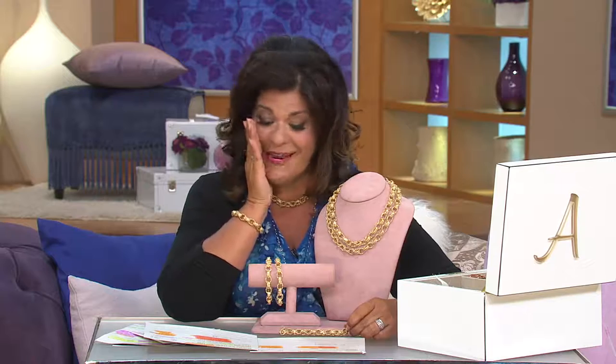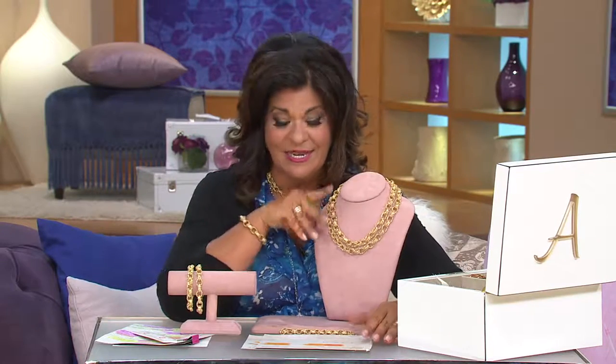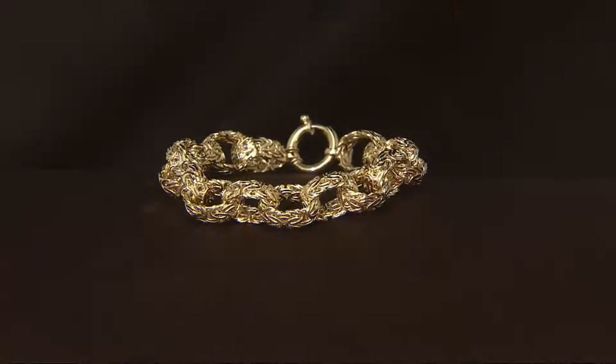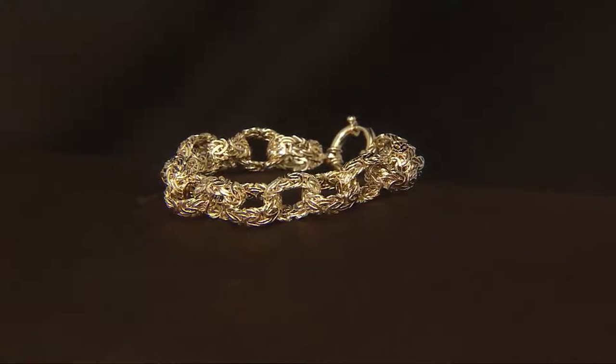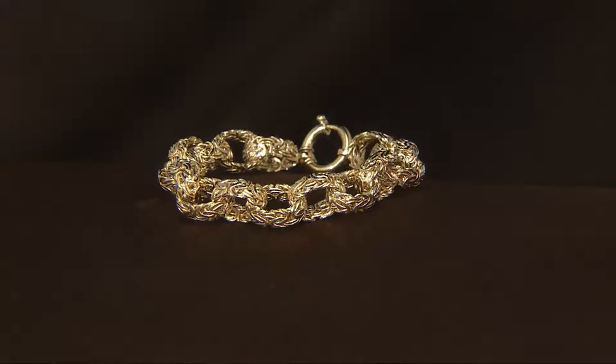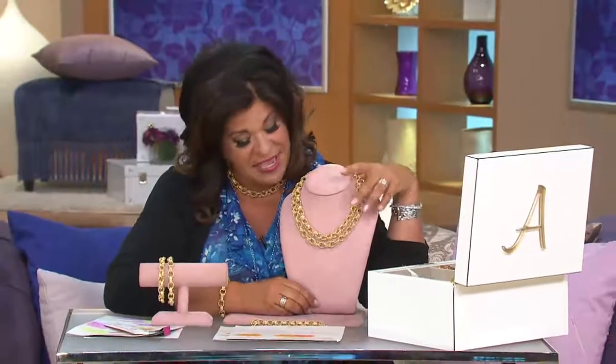On the necklace: the 18 inch is 36 grams — six payments of $257. Item number J318918. We also have the 20 inch, so two lengths available.